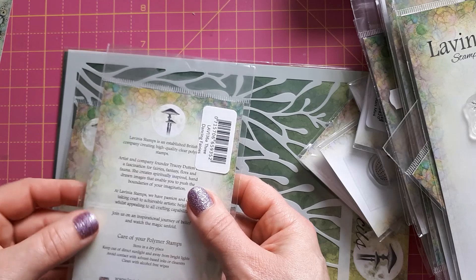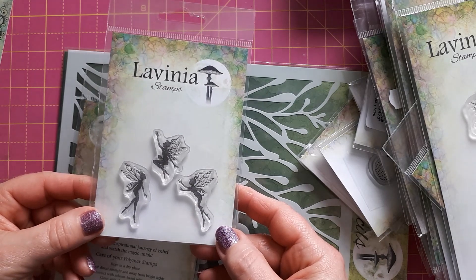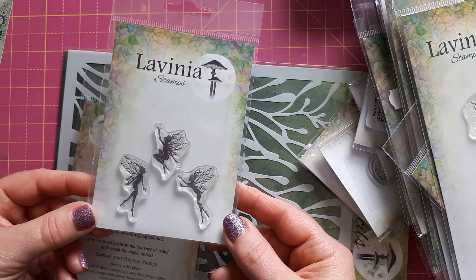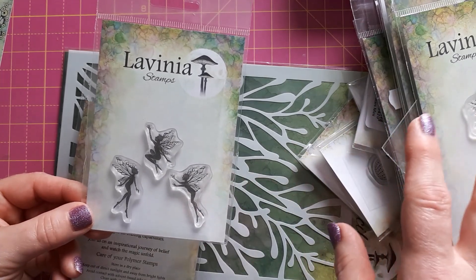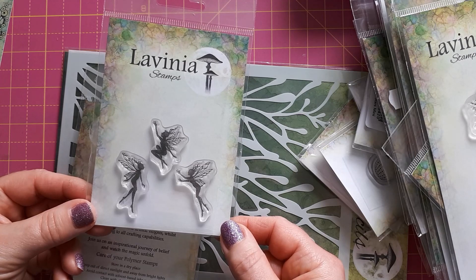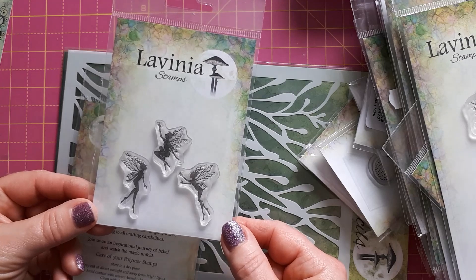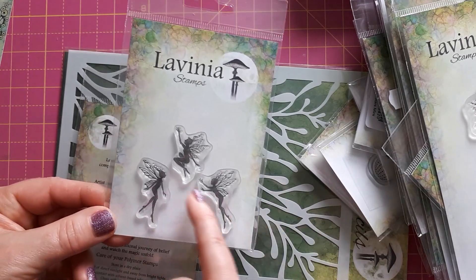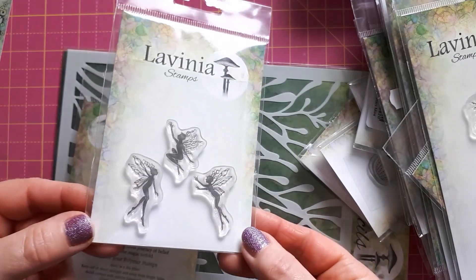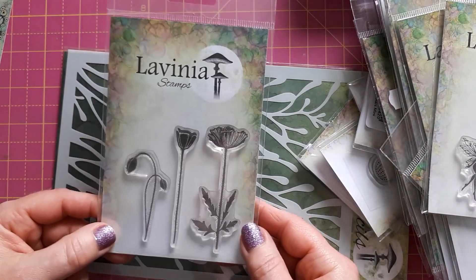These are the Three Dancing Fairies. I had a look at these and compared them to the ones I think are called Foragers, and eventually I went for these. I don't have a lot of fairy stamps, but for my landscapes with flowers I thought these would be quite nice. I thought they'd be more versatile for what I wanted — I've got two flying ones here and this one I think could be sitting down on something, so I went for these in the end.